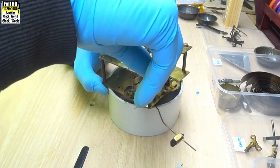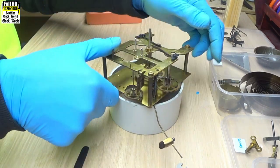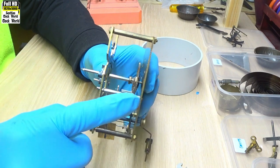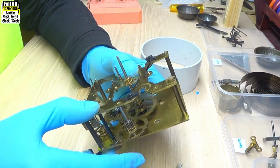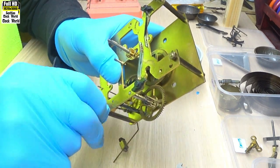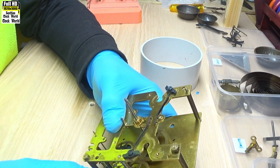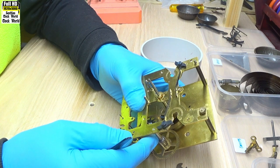Put a nut on that post there to hold the plates together — not tight, just sufficiently tight so that nothing drops out while we check the bushes. Moving pretty freely. Let's see if it's moving too freely. Look at the star wheel first. Plenty of end play in there — it's alright.